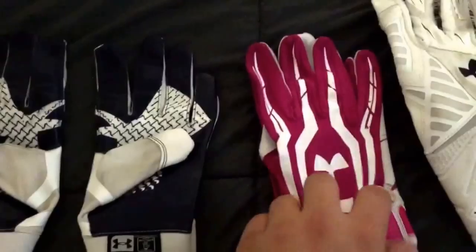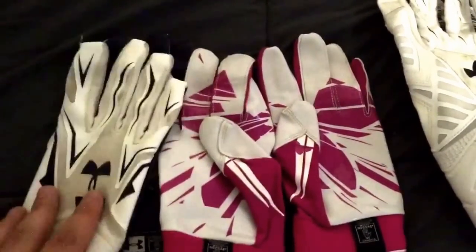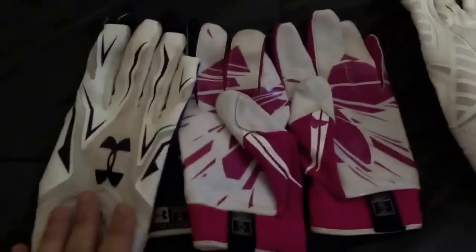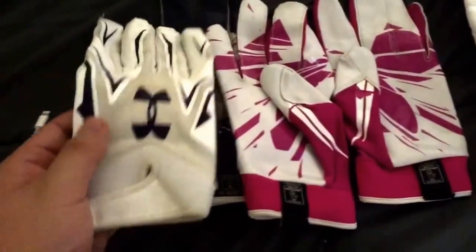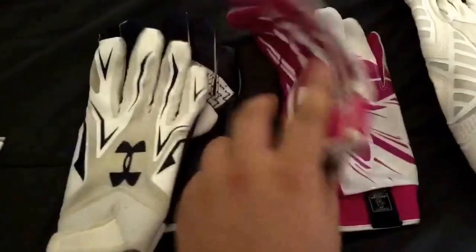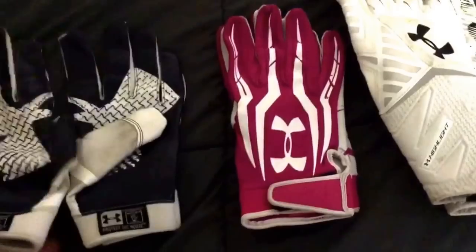The F4s and the F3s are pretty much the same exact glove. The only difference is the logo and how it looks. This might be the best one I like out of all the Under Armour gloves. The only bad part about these is that when they came in white they got really dirty real easy, but the nice thing about them is when you wash them they got stickier. So that was the nice part about these.